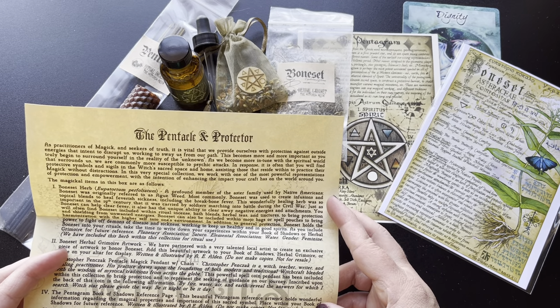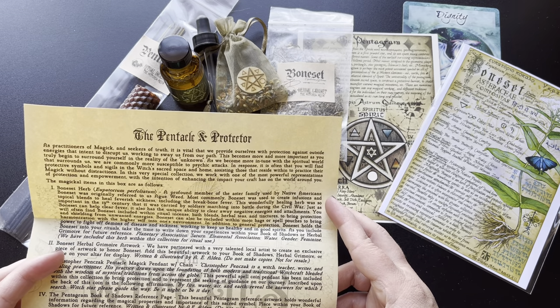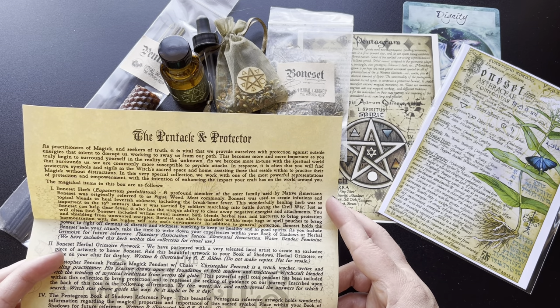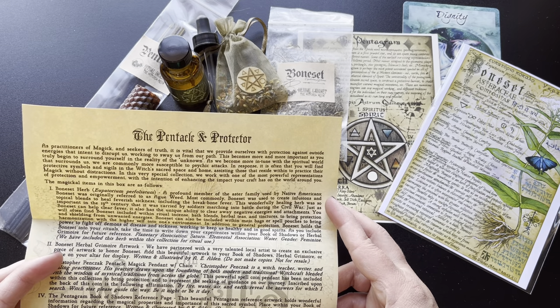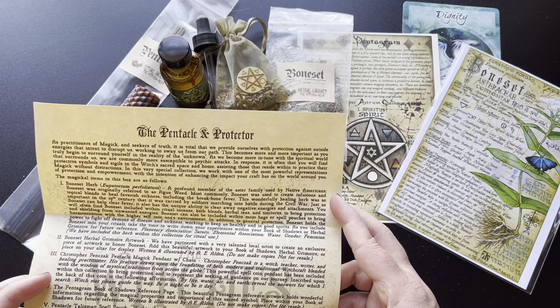Pentacle Talisman Spell Pouch. Within this Pentacle Talisman Spell Pouch, you will find the herbs of lavender, spearmint, yarrow, oak, and cinnamon. In addition, you will find a wooden talisman with the elemental symbol associated with the center — Pentacle. On the back of this token is the following inscription: Protection, Manifest, Wisdom, Magic. Carry this pouch with you throughout your day or to specific events to cast protection around you as well as to enhance your magical intentions.